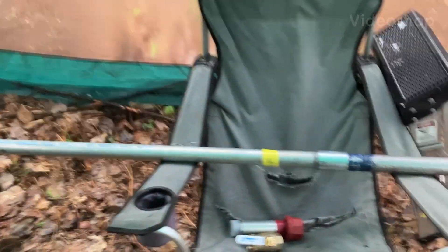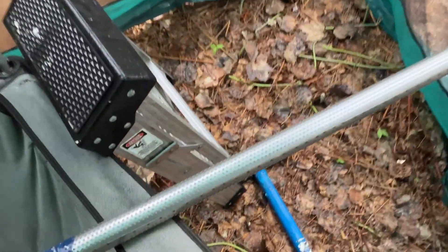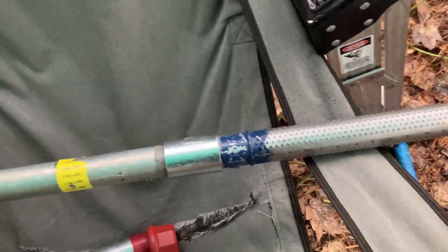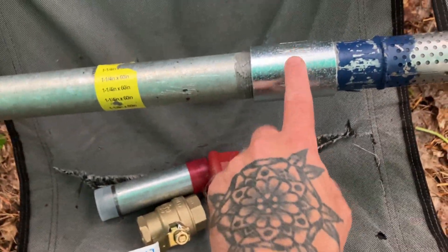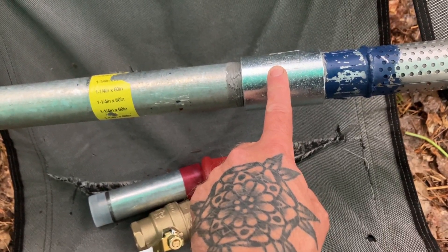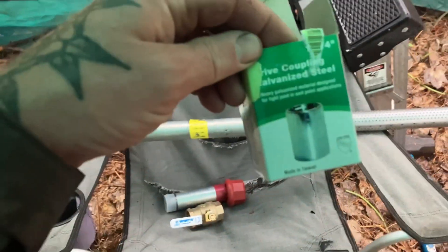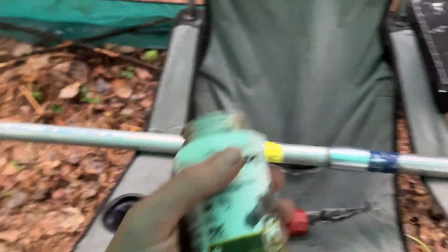All right, about to put a well in. Here are the supplies: this is the well point that you drive into the soil first. I've already connected it to a five-foot section and put on a drive coupling — it's a little stronger than your average coupling. I'm using pipe dope to seal it real well, and a couple of pipe wrenches.